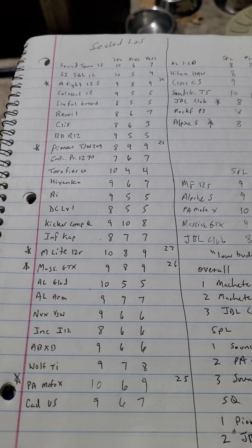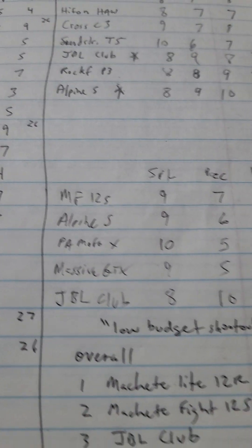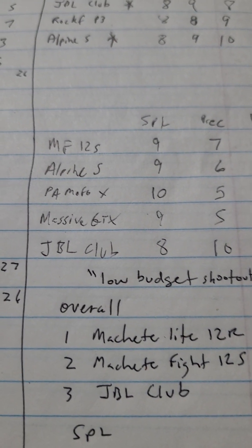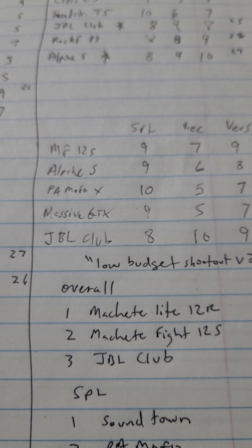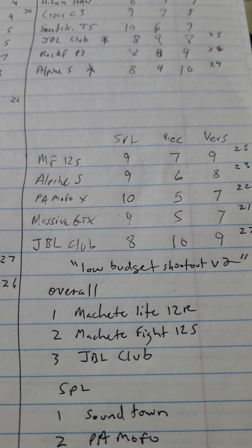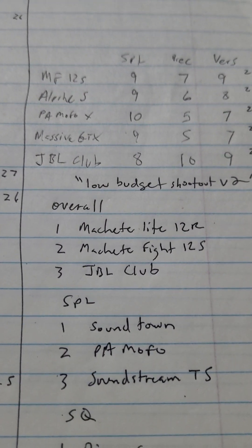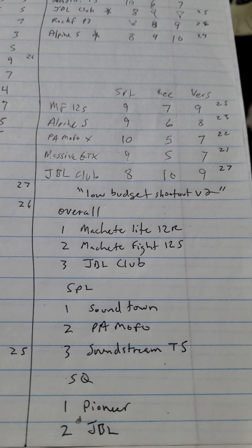On the group Bass Heads on a Low Budget, there's a picture of the ratings. Today I picked out the Machete Fight 12S, Alpine S, the PA Mofo X - there's a new S model, two or three different models of that - the Massive GTX, and the JBL Club, run ported today. I previously ran the Pioneer ported and there's a video up of that.